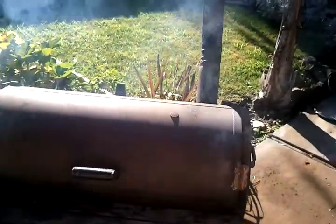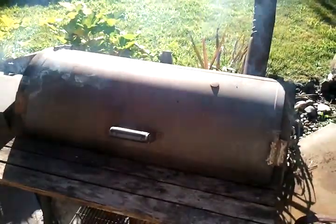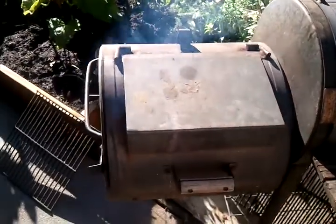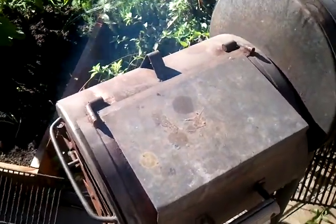First of all, you got to have control of your fire. You got to control your temperature. Be able to manipulate your barbecue pit to cook in a way that it won't burn your meat, where you won't have to throw water in your barbecue pit on your grill to control your temperature.